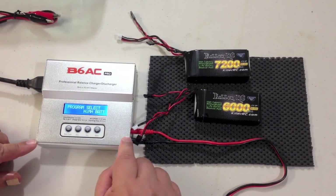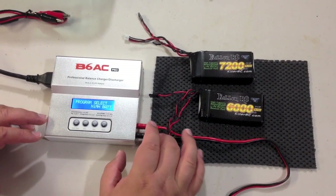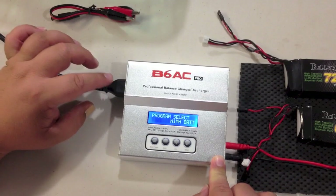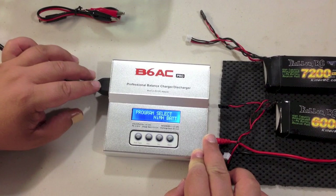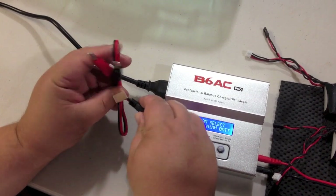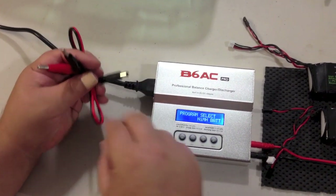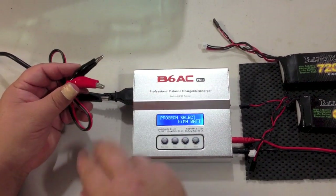We sell this charger in the KillerRC store for $59. It's a great little charger, does pretty much everything you could need. It has a wall outlet so you can plug it into the wall in your home. It works on 100 to 240 volts, so it will work in Europe as well as the United States. It also comes with a 12 volt cable — you can plug it into a 12 volt car battery or a 12 volt power supply if you're out at the field or the track.